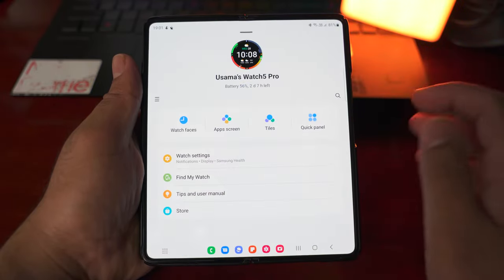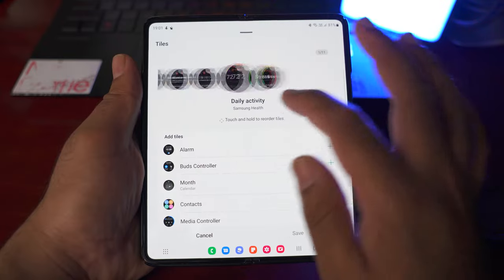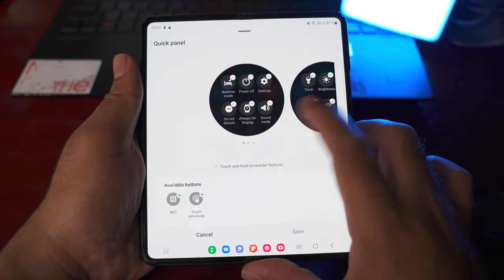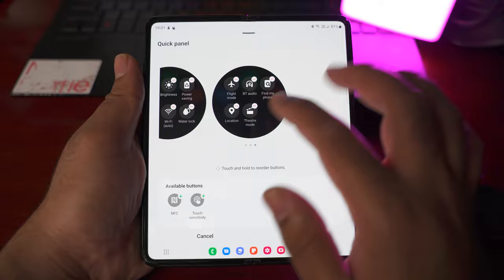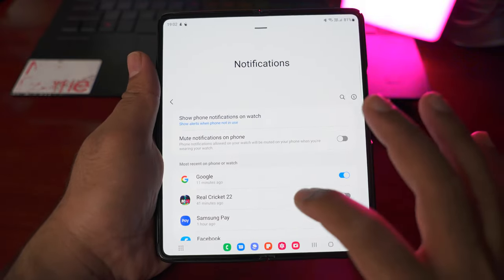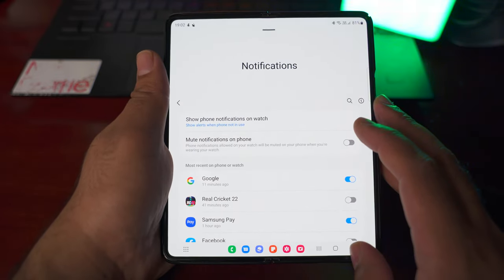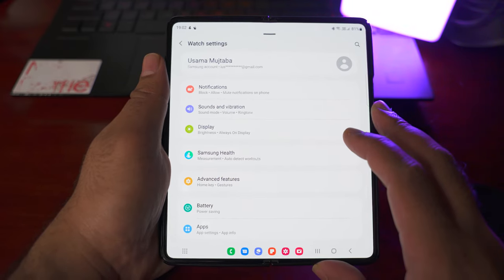Next up are the tiles. Like I showed on the watch, you can long press to change tiles, and these are all the new tiles you can add. Next are the quick panel settings — this is the current active quick panel on my watch. If I want to add new icons to the quick panel, I can drag and drop available buttons to it, or remove some icons. Next are the notification settings. You can select which applications you want to send notifications to your watch and turn off notifications for others, keeping only the important ones.